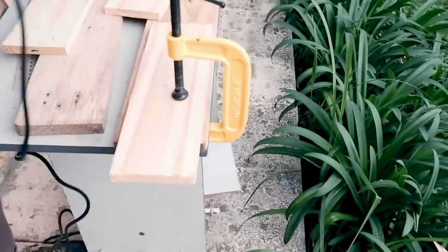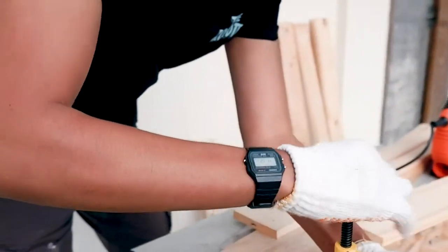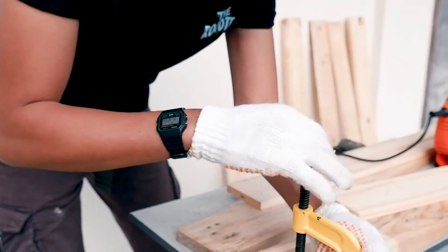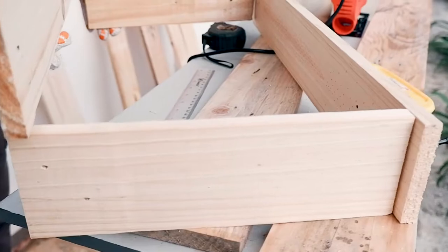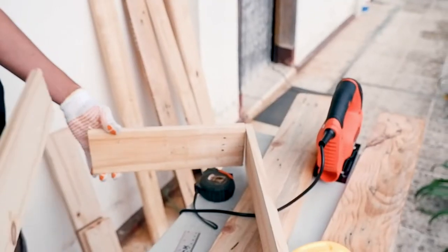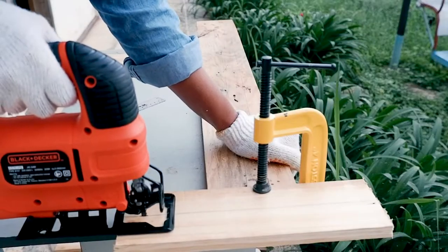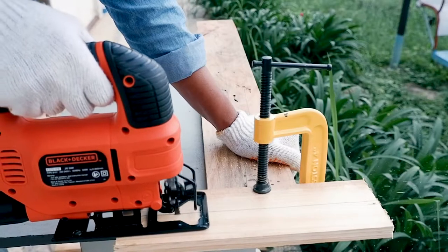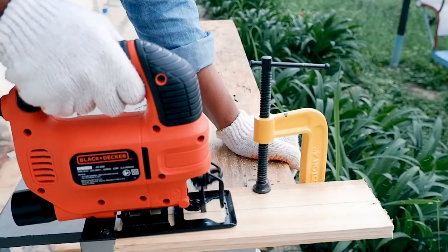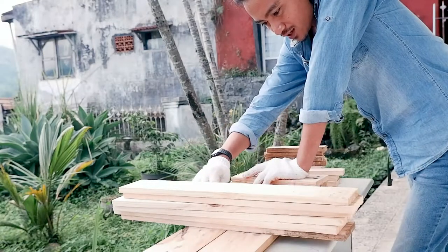Today we are going to make a box for the camera that is in the kitchen. We are going to start by cutting some clay that we are going to have to prepare. This is the clay that we are going to cut.